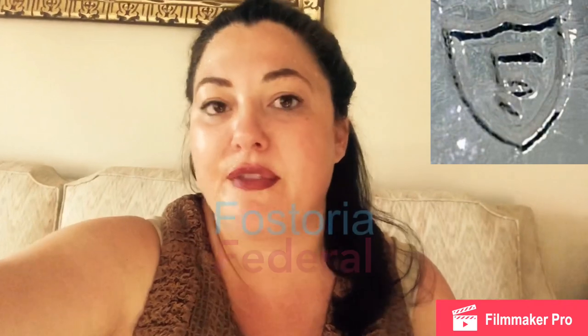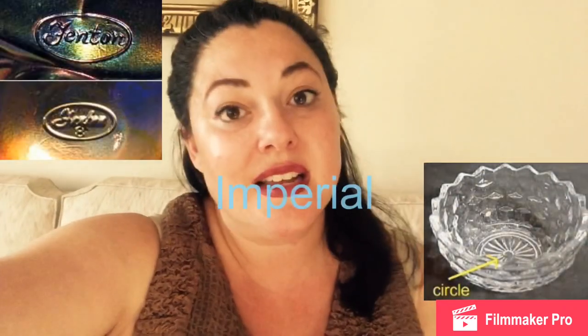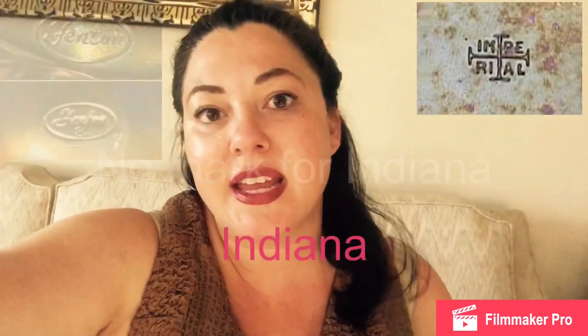Many companies have made milk glass over the years, but the most popular ones are Federal, Fostoria, Fenton, Imperial, Indiana Glass Company, and Westmoreland Glass. These are the signatures and marks you'll find on the bottom for each of these companies. But like I said, most milk glass is not marked anyway.